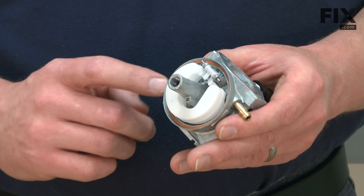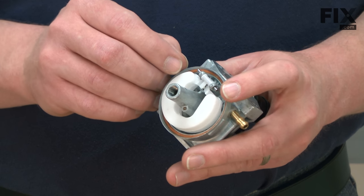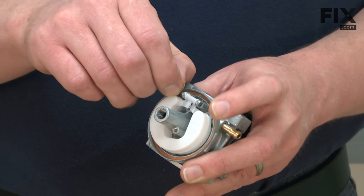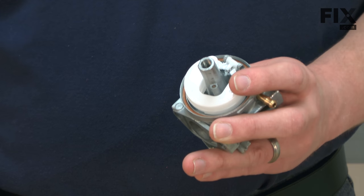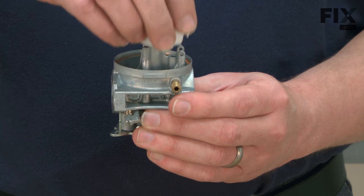With the bowl out of the way, now we have access to the float and the float valve. To remove these, I pull the hinge pin away from the carburetor. Now I can pull the float and the float valve out as an assembly.